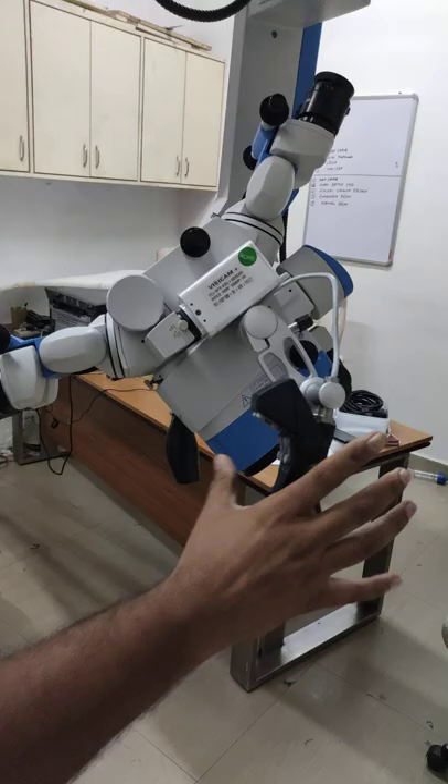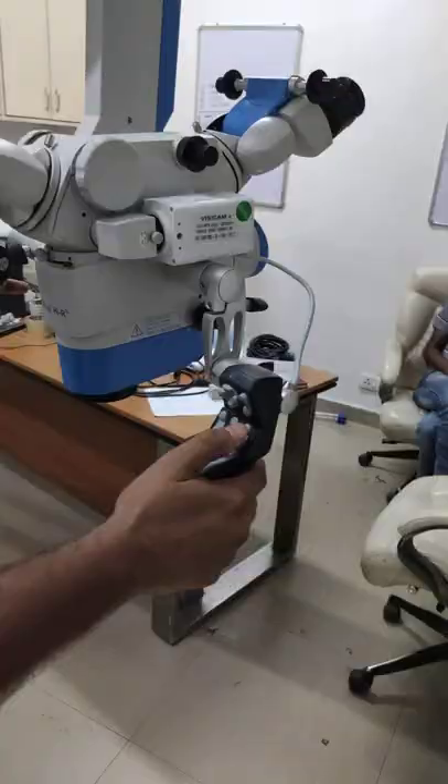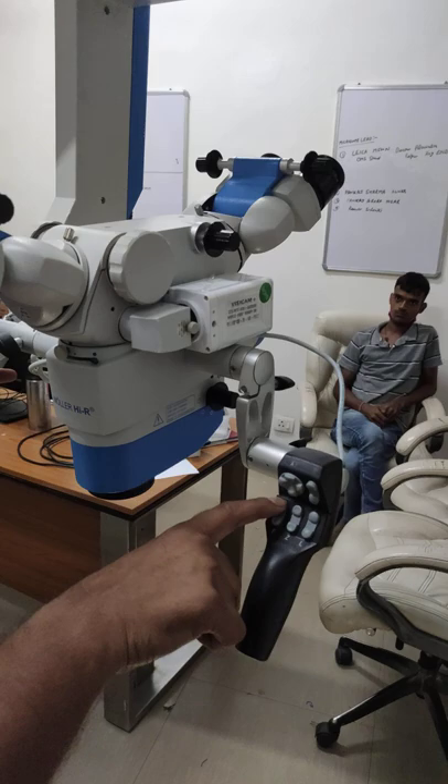It is very easy to focus inside deep cavities. These are the motorized grip controls — you can focus from here, zoom out or zoom in from here, and also control the light intensity from here.